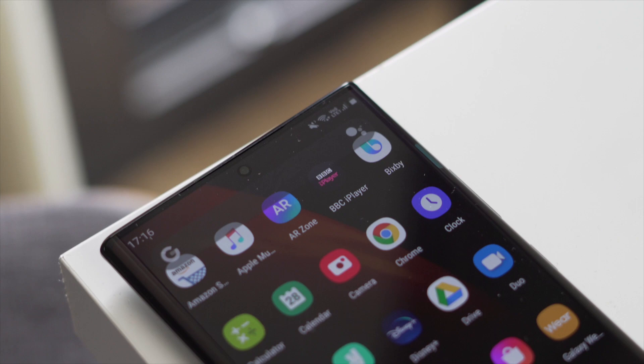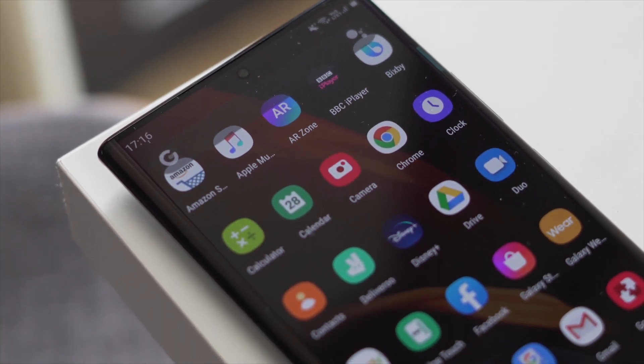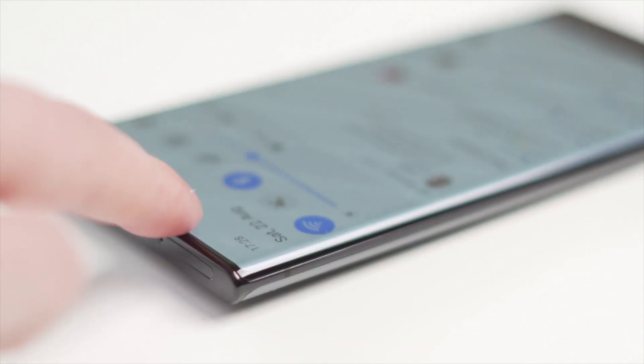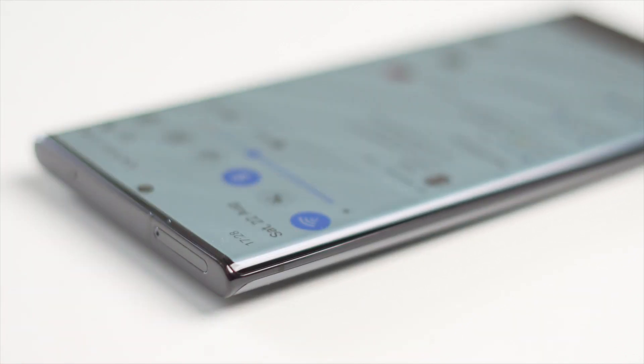The only other issue is that the camera bump is quite large, so when the phone is down on a flat surface it will wobble quite a lot. That could be a little off-putting if you like to use your phone at a desk at work.